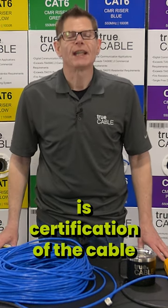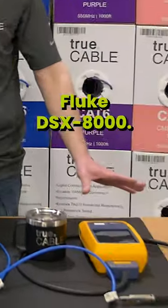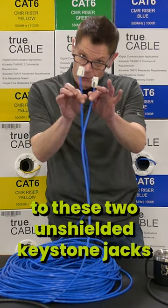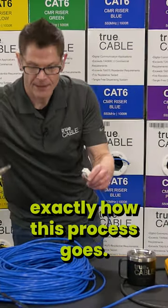Fluke testing is certification of the cable to the NCTIA 568 standard. In this case we're using a Fluke DSX-8000. I terminated this CAT6 cable unshielded to these two unshielded keystone jacks and we're going to Fluke test it. I'm going to show you exactly how this process goes.